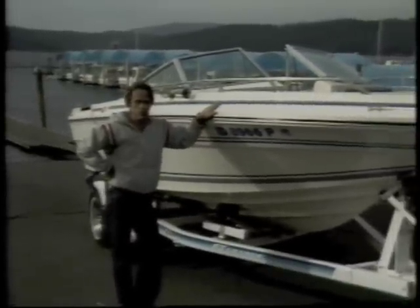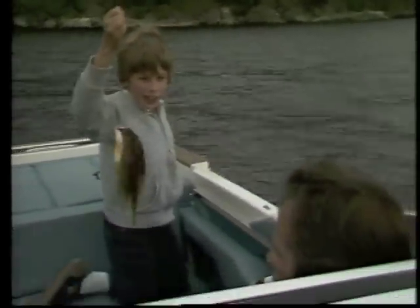Boy, when I bought my new boat, I couldn't wait to get it in the water and start having fun. My son Jimmy, well, he likes to fish, and Sally — we didn't buy her those water skis for Christmas for nothing.